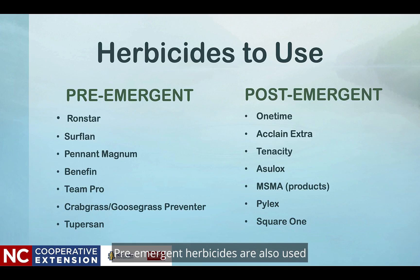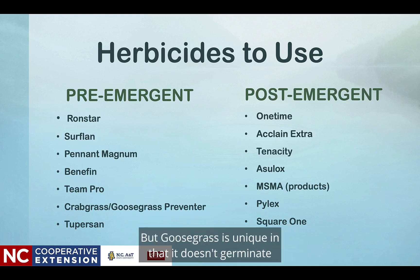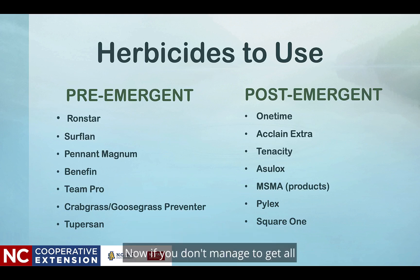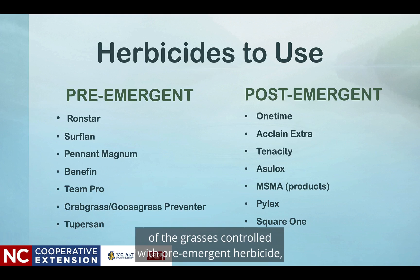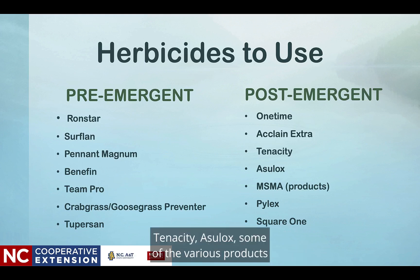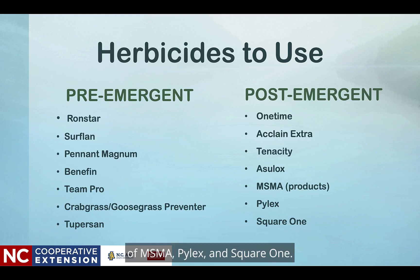Pre-emerge herbicides are also used to control goosegrass, but goosegrass is unique in that it doesn't germinate until soil temperatures at 2 to 3 inches approach 60 degrees. Now, if you don't manage to get all of the grasses controlled with a pre-emerge herbicide, you may have to consider a post-emergent herbicide. These are usually herbicides we apply after the seedlings emerge, and this may be mid to late April or end of May. Some of the post-emergent herbicides to consider are Onetime, Acclaim Extra, Tenacity, Pylex, some of the various MSMA products, Polyxis, and Square One.